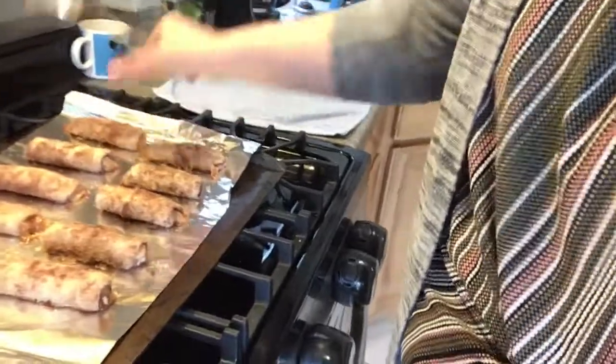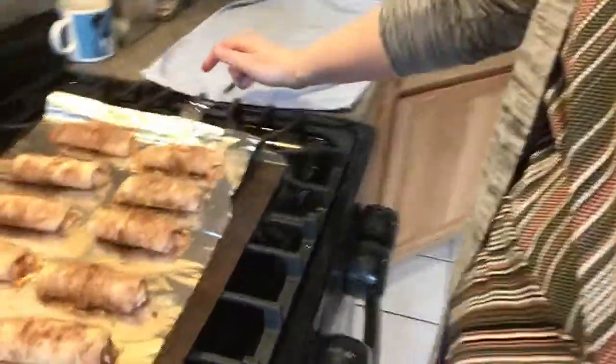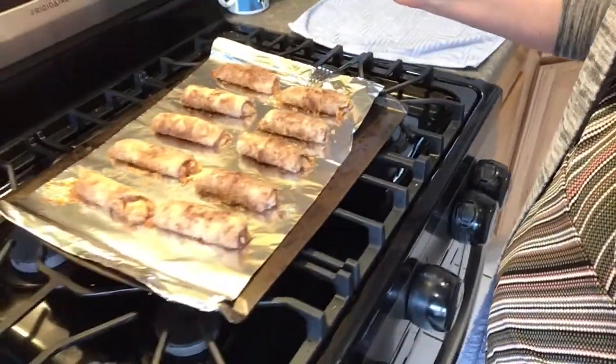They're all done and ready to eat. You can put them on a plate with some ice cream and put some caramel on top and they are just delicious. I hope you enjoyed, and don't forget to come see us at the library. Bye!